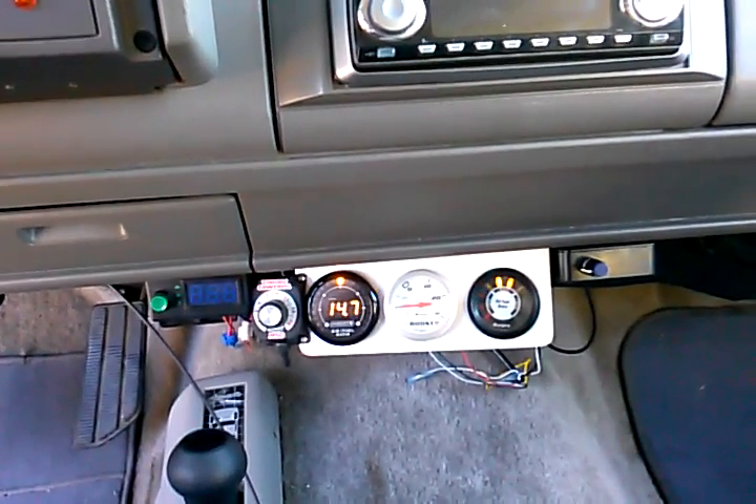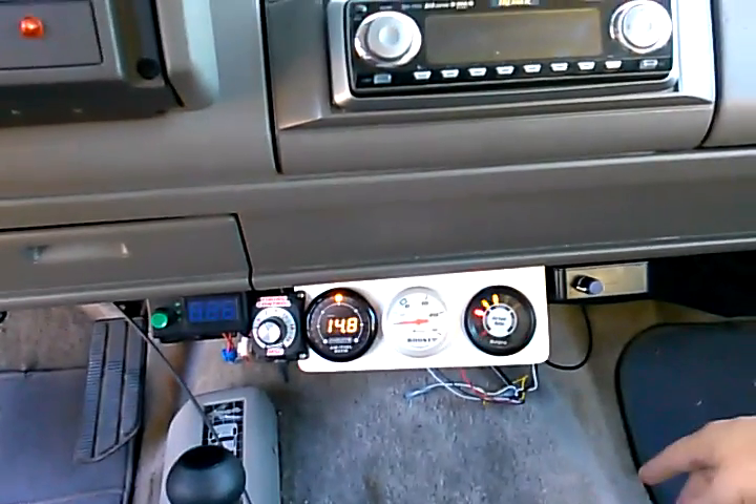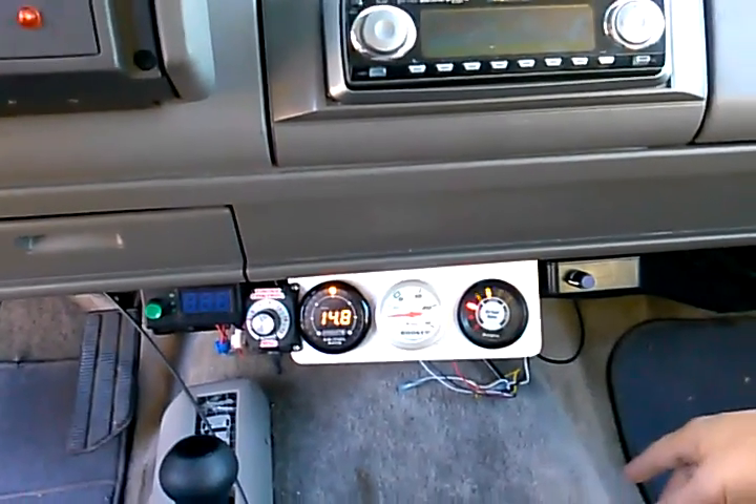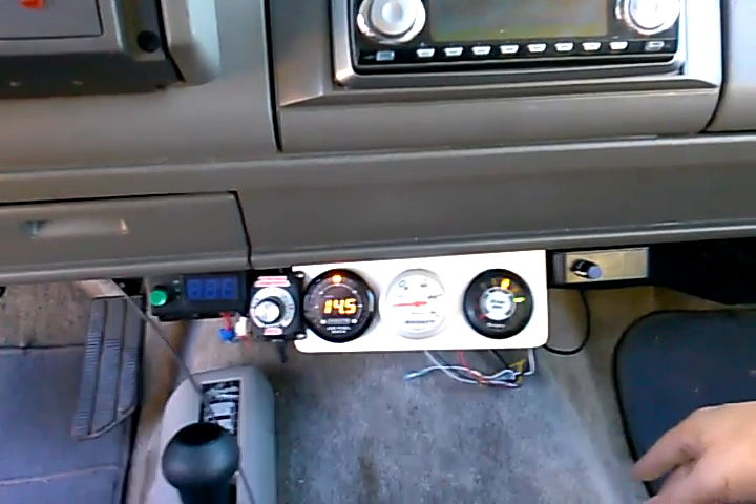What's cool about this vehicle is I can actually turn off the O2 sensor, and then I can run this to 22, even up to 25 to 1 air fuel ratio, and still have lots of power with lots of hydrogen. But I'm not getting into that right now.